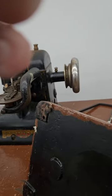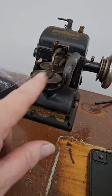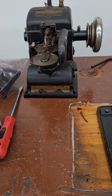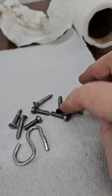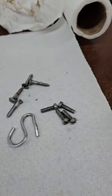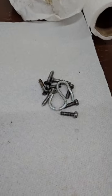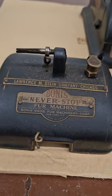I'm putting a piece of cardboard down so any oil that drips won't make a mess. My screws cleaned up pretty well — the flat head ones hold the plate to the table and the threaded metal screws hold the head to the plate. The hook held the chain in place. I'll put those in a separate cup. Now we're going to take the top cover off the machine head.